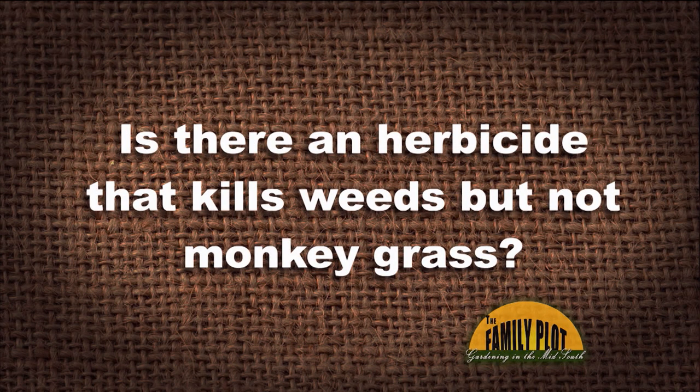Is there an herbicide that kills weeds but not monkey grass? This is from Ronald in Memphis. Most people want to kill monkey grass, but is there an herbicide that kills the weeds but not the monkey grass? Here's my question: what type of weed are we trying to kill? Are we trying to kill Bermuda, a grassy weed, or broadleaf weeds?